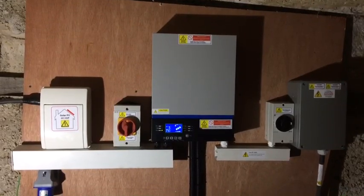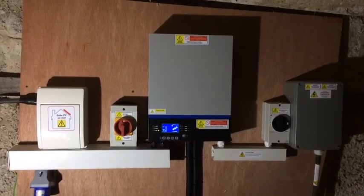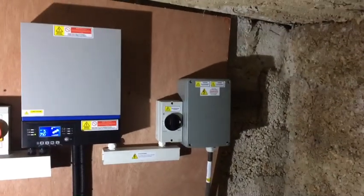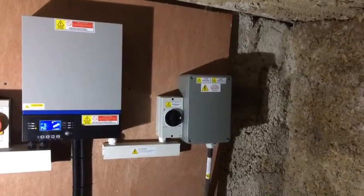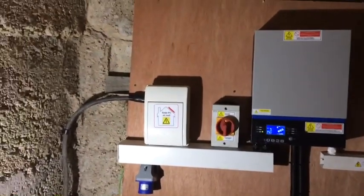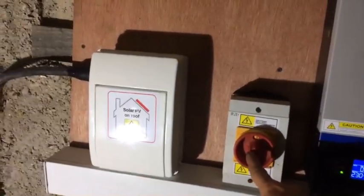Here we are in Oxfordshire looking at an off-grid system. It has been finished with a five kilowatt inverter in the centre, a DC isolator and junction box to the right, and an AC consumer unit to the left with the AC isolator with the red switch as you can see there.